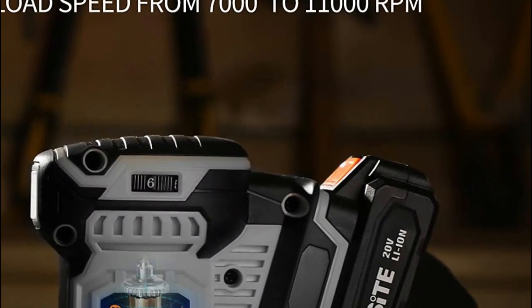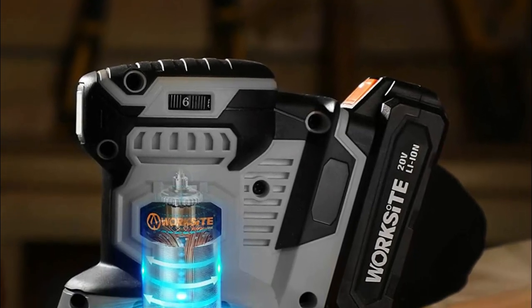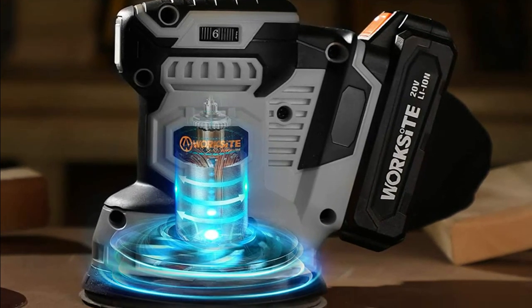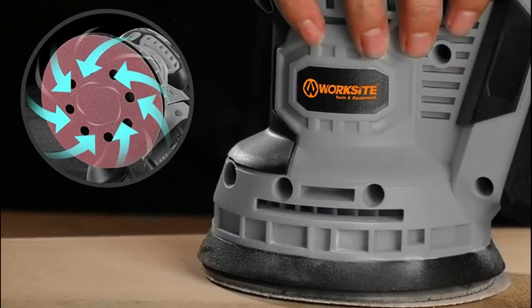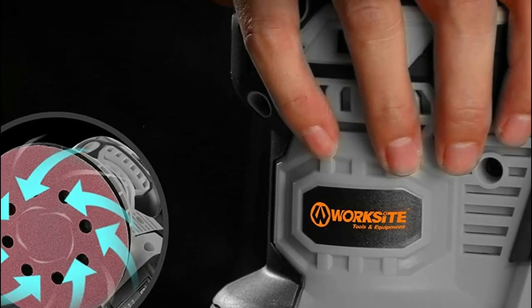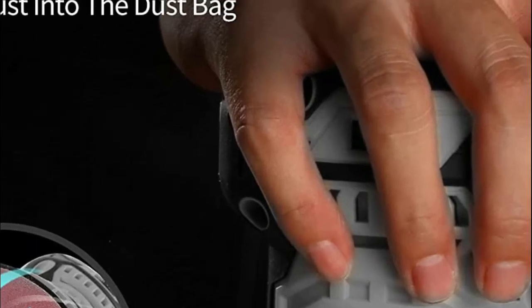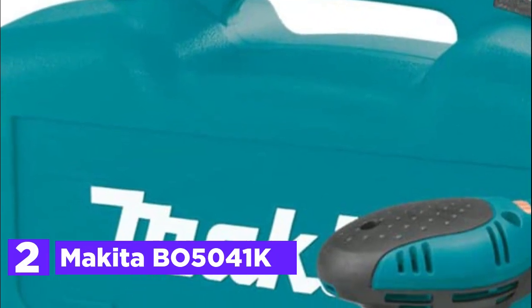At number 3, the Worksite 20V Max Cordless Random Orbital Sander. This sander provides a convenient cordless option for small projects and quick touch-ups. Its variable speed dial allows adjustment of the sanding speed between 7,100 and 11,000 RPM, making it suitable for various materials and applications. The sanding grip is coated with a texturized rubber overmold, which reduces vibration and makes sanding more comfortable.